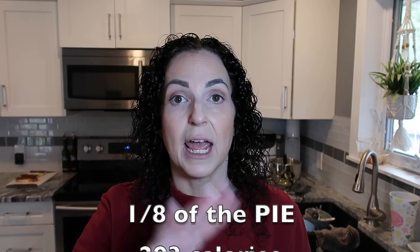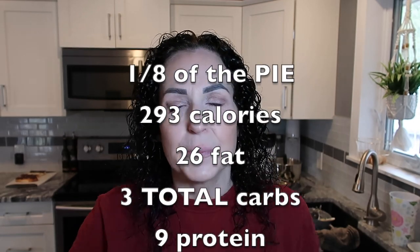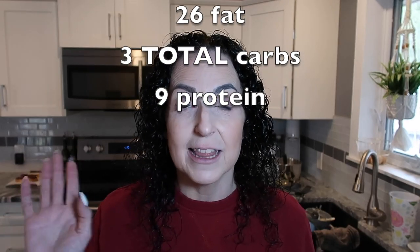I'll try to figure out the macros since I used my own whipped cream recipe and the protein sparing modified fast bread for the crust rather than the original recipe's crust. I'll put the coconut filling recipe in the description below. I always do my pie recipes in eight servings because I want an actual piece of pie, not just a sliver — so I'll calculate the macros per slice and put that on the screen.